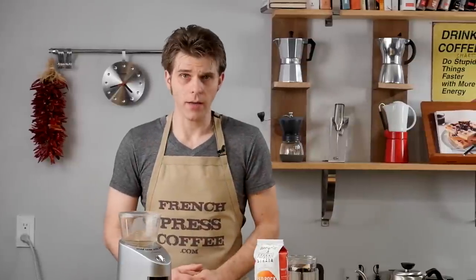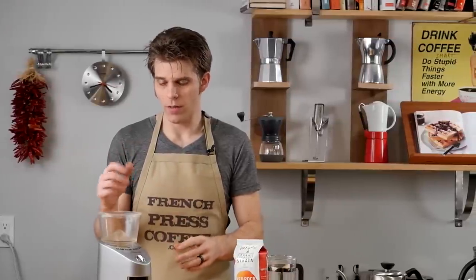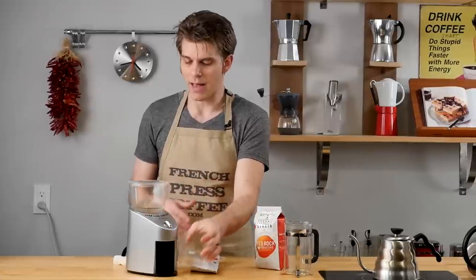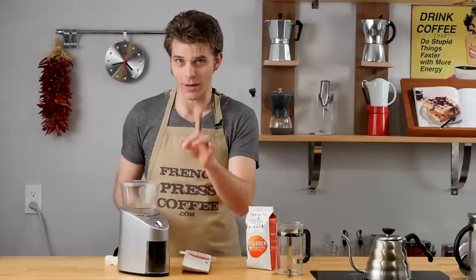Hi everyone, I'm Brian with FrenchPressCoffee.com. Talking about that problem I mentioned in the intro — take a look at my Capresso coffee grinder right here. We were grinding some coffee earlier and you're going to notice that I have a lot of static buildup inside of it with all these coffee grounds. It makes a big mess and this adds up really quickly when you grind a lot of coffee.